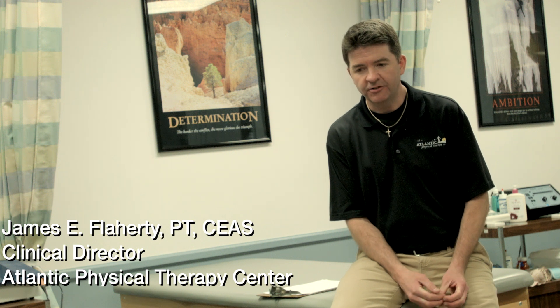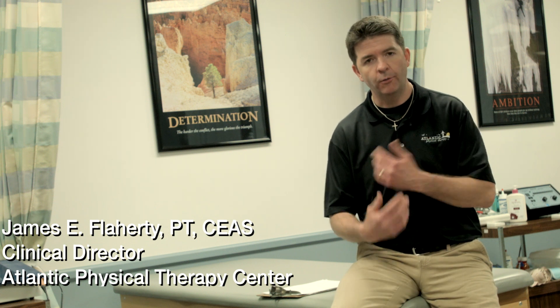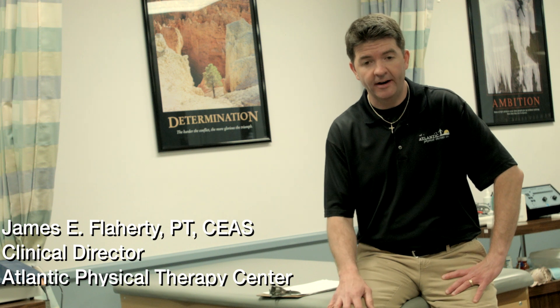My name is Jim Flaherty and I'm with Atlantic Physical Therapy Center. Today we're going to be demonstrating some anterior cruciate ligament functional testing. One of the main challenges that physical therapists and sports medicine professionals face is making a good determination of when athletes are really ready to return to their sport or activity.